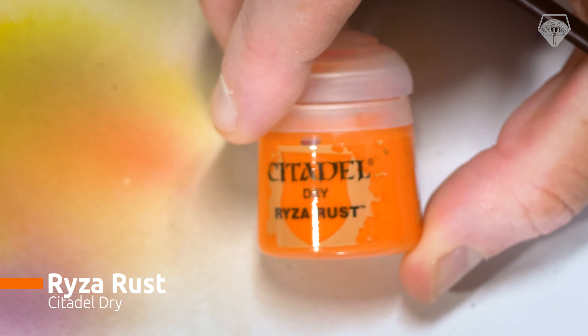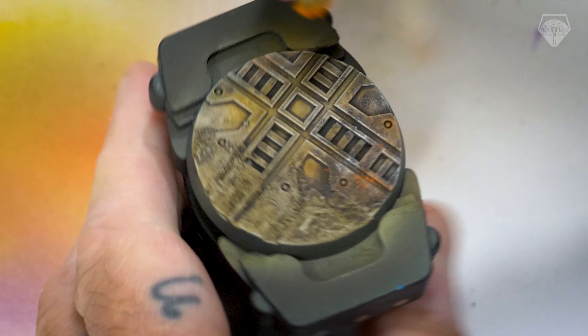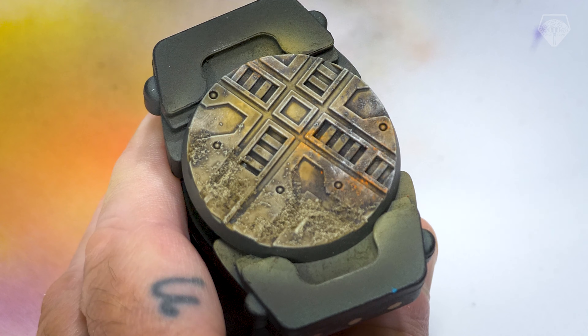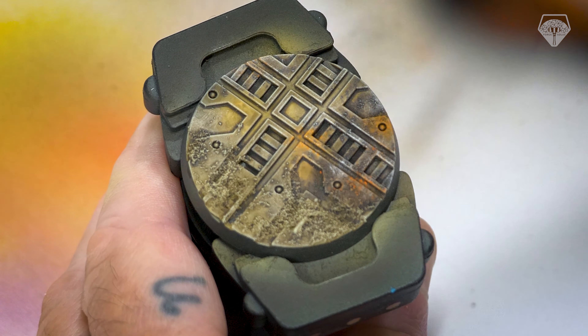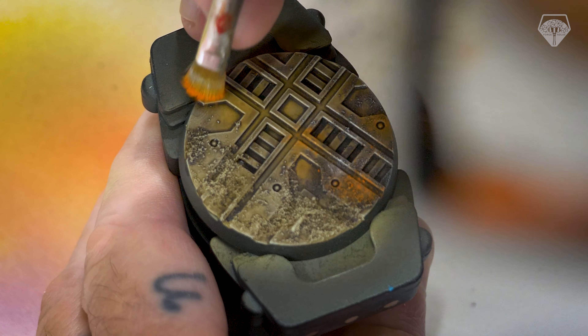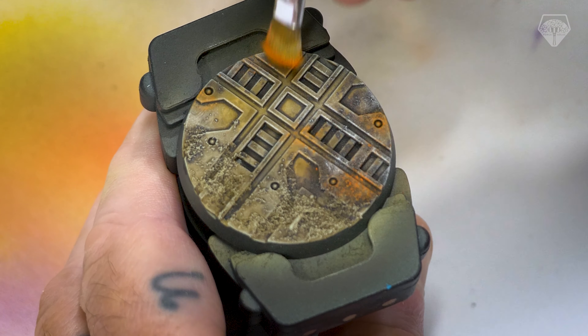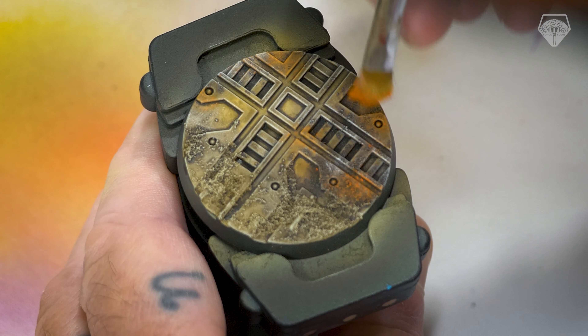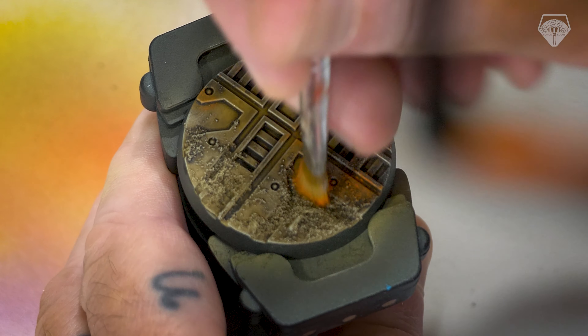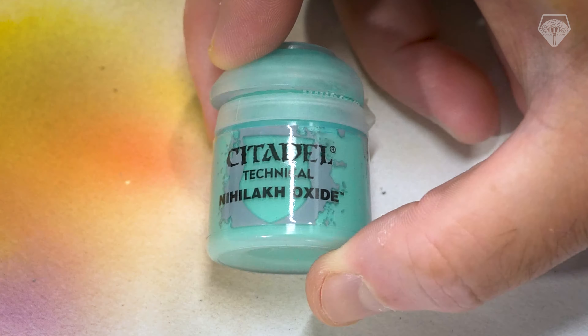Another Citadel Dry Paint here — Ryser Rust. You can use any orange though; you don't have to use one of these. This is a very heavily pigmented dry paint so go a little bit sparingly. Using the stippling technique, I'm going to build up layers of it — building up the intensity much like we did with the airbrush — very sparingly around the base to give the impression of rust. I'm going to hit the metallic areas just on top of that Typhus Corrosion, just to add a little bit of colour and interest.